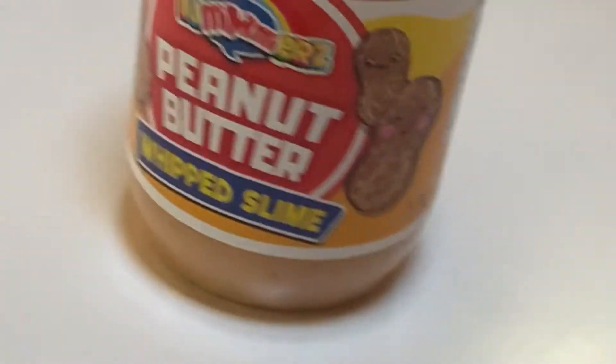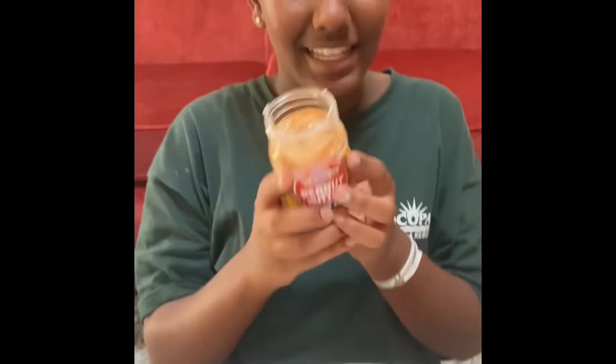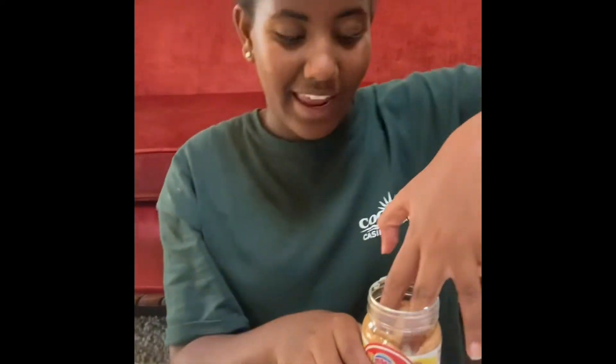This is my peanut butter slime - it is peanut butter whipped slime, scented! I unboxed it and take a sniff. This slime is really good and it's just really fun to play with. Moving on, now we're gonna be opening the rainbow putty slime.